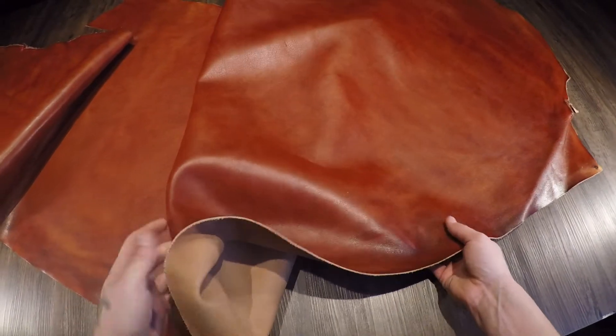On the flesh side it is a natural color that has been pre-finished as well. So it's going to be very smooth, very consistent, very nice leather overall — very unique.